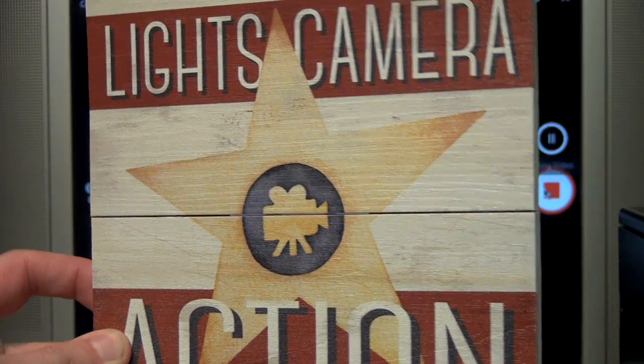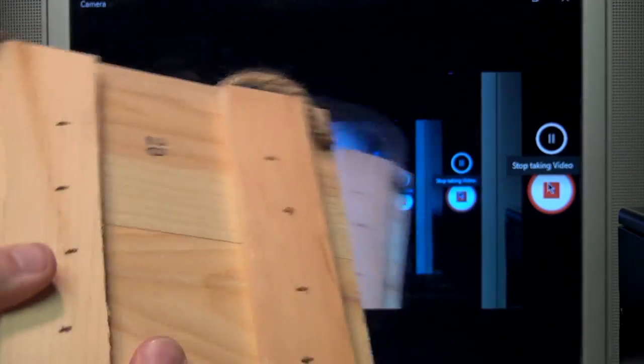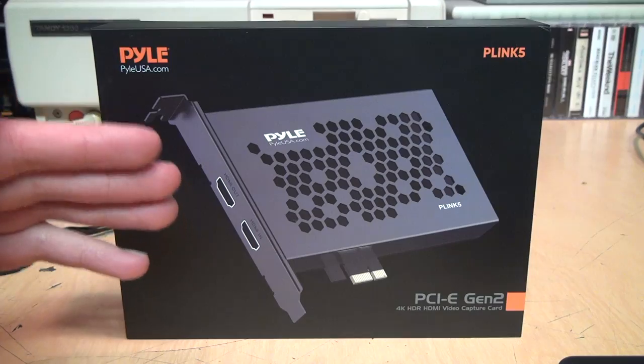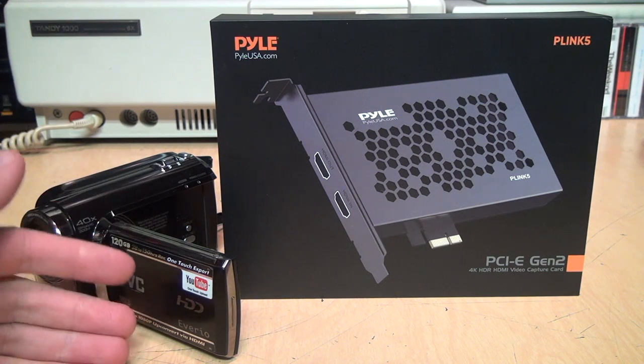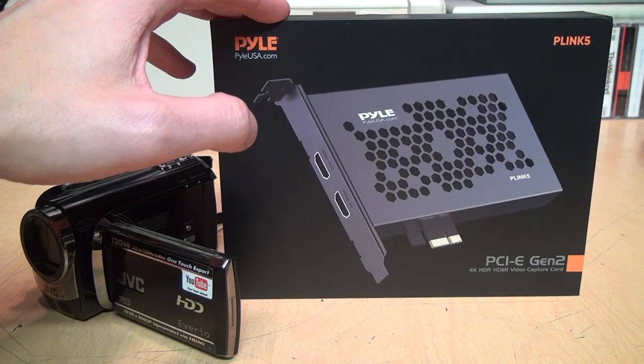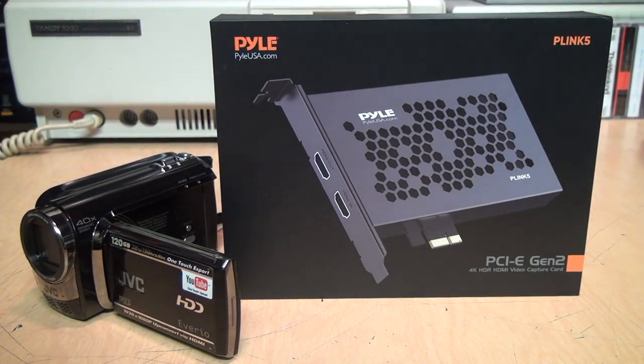Once you have it installed, it's smooth sailing — it can capture 1080p video at 60 frames per second flawlessly on a nine-year-old PC, and I think that's pretty impressive. Even if my intended use didn't quite work out as planned, the Pyle P-Link 5 PCI Express Gen 2 HDMI capture card has my full recommendation.